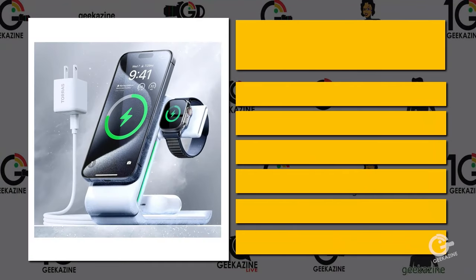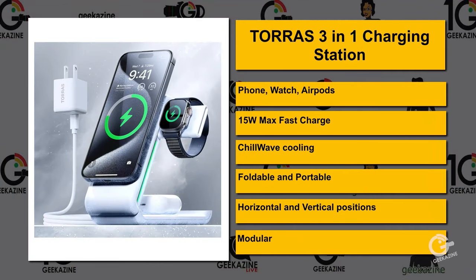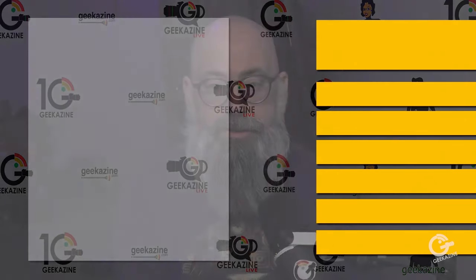Let's take a look at all the features you get with this 3-in-1 charger. It's going to charge your Apple iPhone, your watch, and your AirPods. It's a 15-watt max fast charge and it's got what's called Chill Wave cooling in the back, keeping it to a nice 66 degrees Fahrenheit. It's foldable, portable, and modular — you can take off the watch part and plug it directly into the wall. You can also orient the phone horizontally or vertically, so if you're watching a show you can just flip it around and keep it charging as you go.